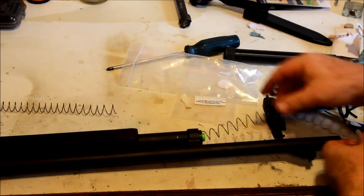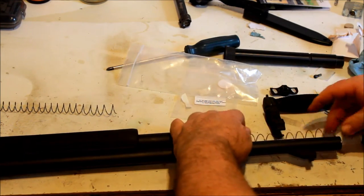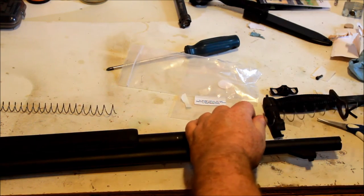I cut just a bit too much off, so if need be I will trim a little bit off of this one, but hopefully I get it right this time.